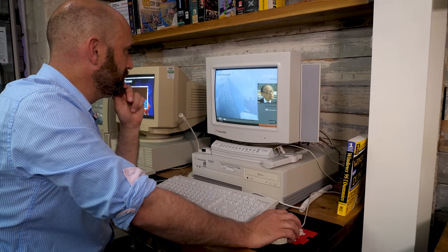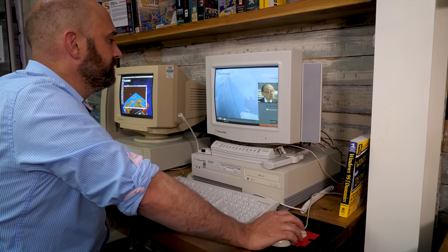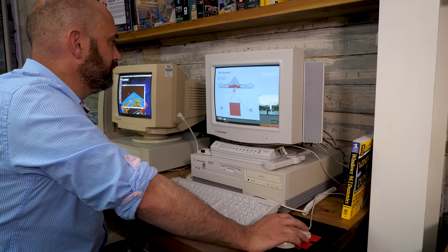Whether I'm gaming or virtually exploring art galleries in Paris, this is exactly how I wanted to experience this PC and exactly how I wanted to end the series — that and the bundled Packard Bell karaoke app, which is what I really wanted to experience. Take care, thanks for watching, and please do take a moment to subscribe if you haven't already done so.